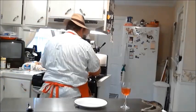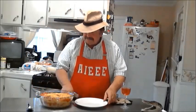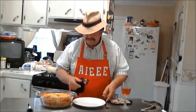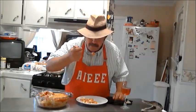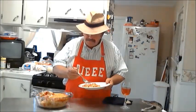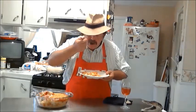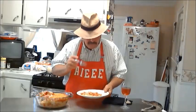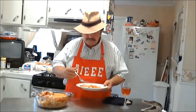Cheese is well melted. This is awesome. Good old Cajun macaroni and cheese. This is delicious.